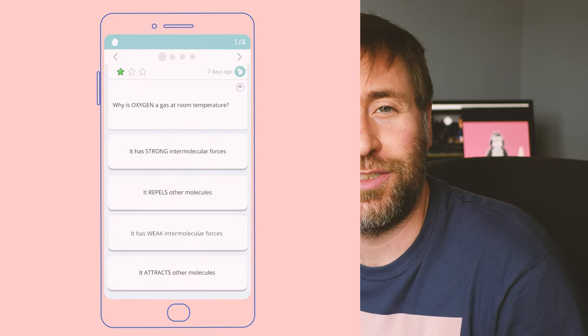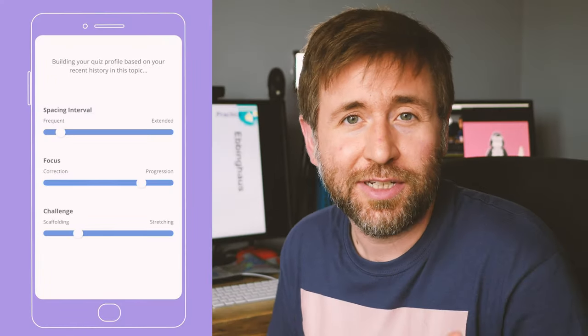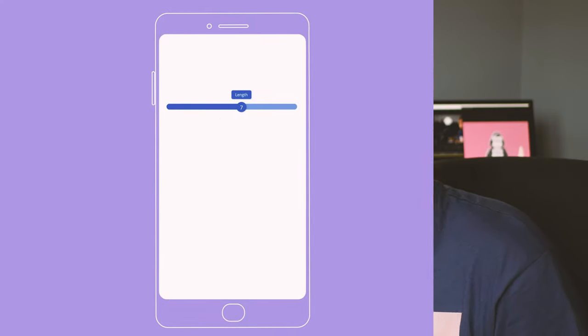Thanks to Tasseme for sponsoring this video. Tasseme is an app that helps students get the top grades at GCSE. It's described as the scientific way to learn, and that really appeals to me as the head of science. Check out the links in the description and the pinned comment to find out more.